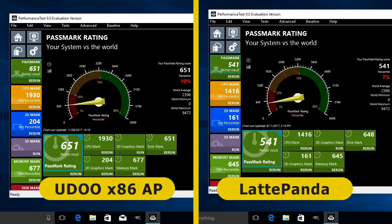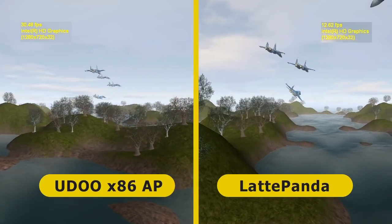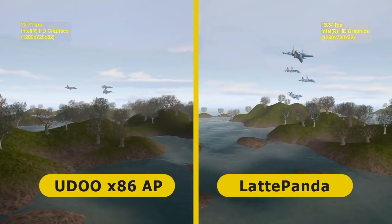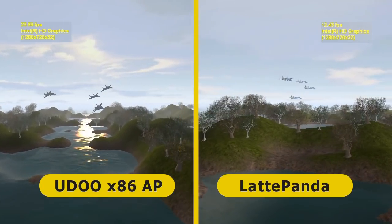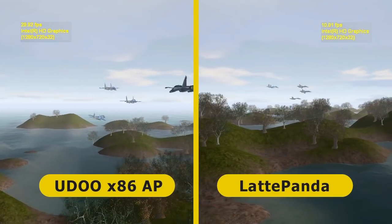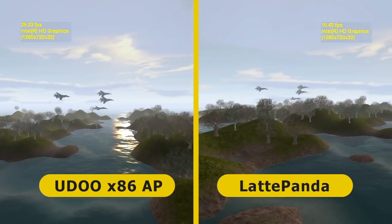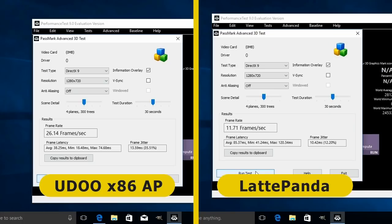The UDOO also has a little bit more 2D graphics power, but when it comes to memory and disk marks the boards are very evenly matched. In the Passmark Advanced tab you can run the 3D graphics tests separately. The DirectX 9 test shows the Latte Panda achieving about 12 frames per second compared to about 26 frames per second for the UDOO x86.